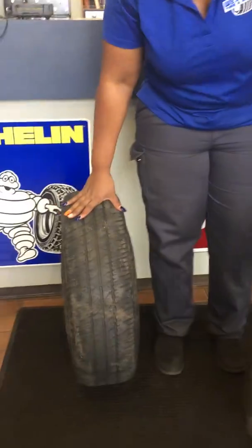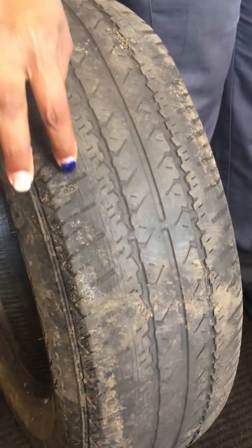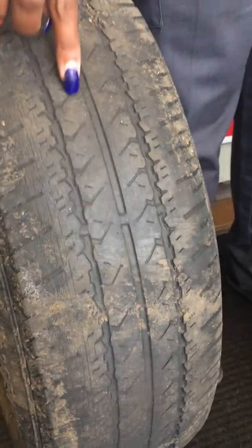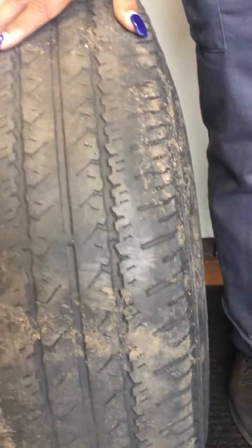Hi! So I have two examples of tires here. This first one — if it looks anything like this, where you can't put it in, you don't have any indentation, you know it's time for new tires. There's no reason to check tread here. You want to get rid of this.